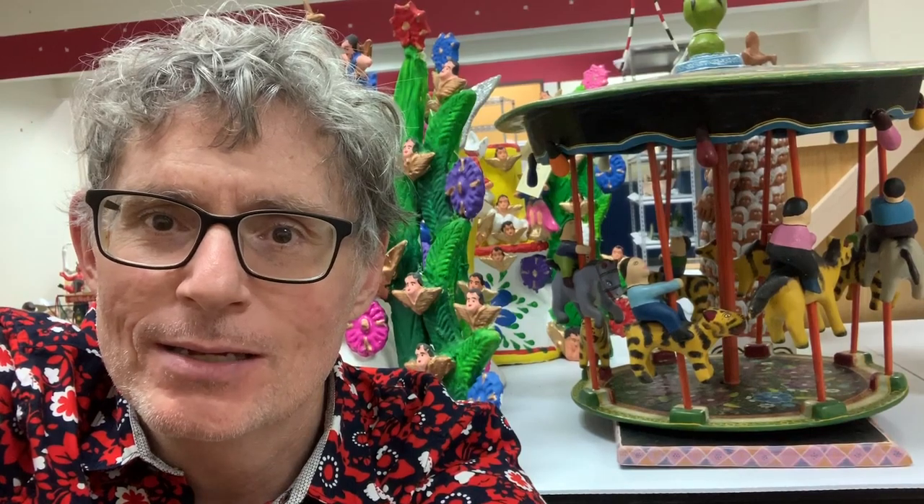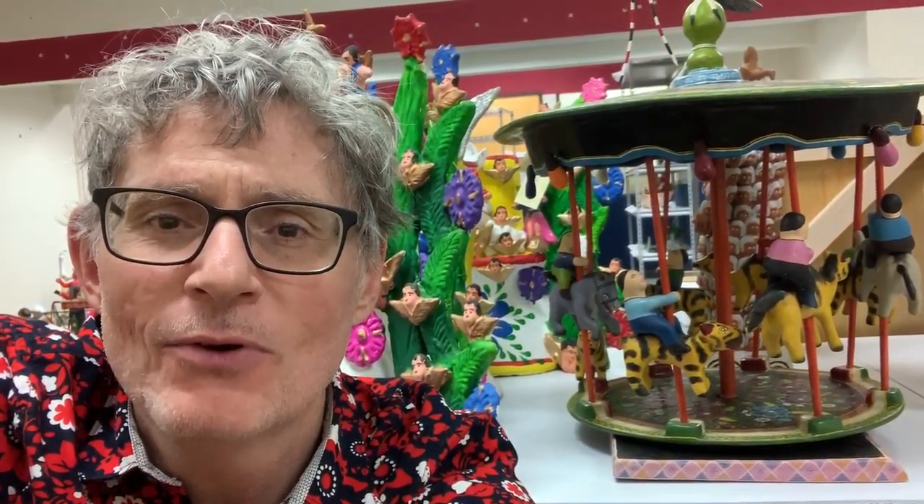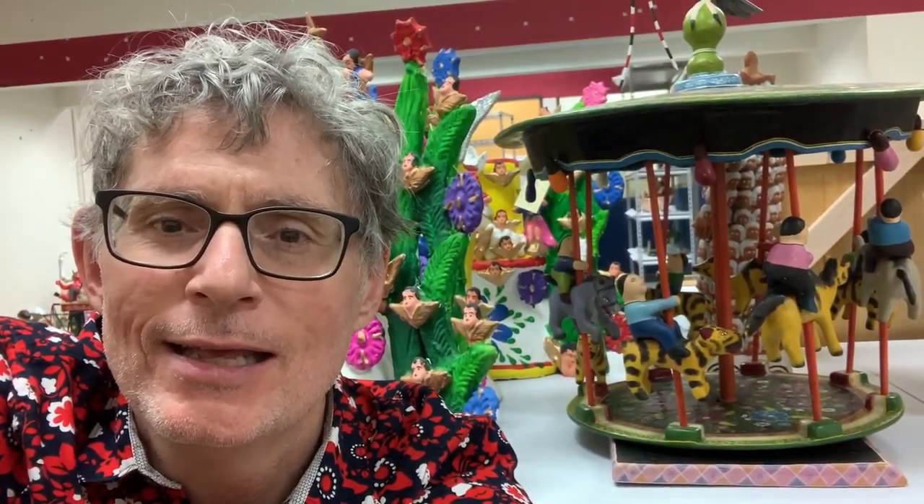I do a lot of cool things at the museum. One of the coolest things I do is I help take care of our Mexican folk art collection. And today I thought I would pull some of my favorite pieces that relate to Day of the Dead and show them off a little bit.